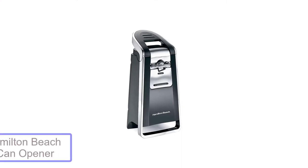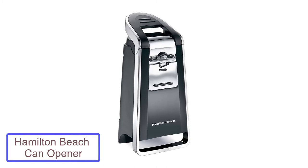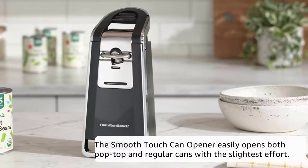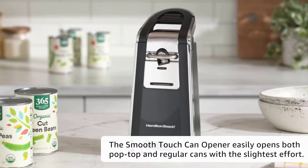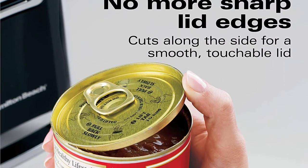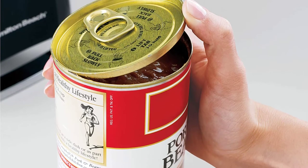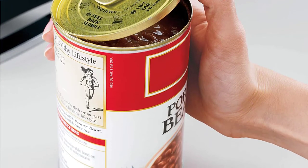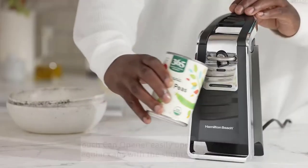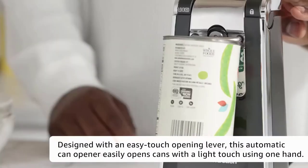Number 2: Hamilton Beach Smooth Touch Can Opener. This electric can opener from Hamilton Beach has an easy-to-use lever for attaching cans. During our tests, we found that the placement of this lever at the top, angling back, helped prevent tipping forward with up to 32-ounce cans. Unlike many of our electric can opener picks, it cuts from the side, which leaves a smooth edge on the cut, and even works on pop-top cans.